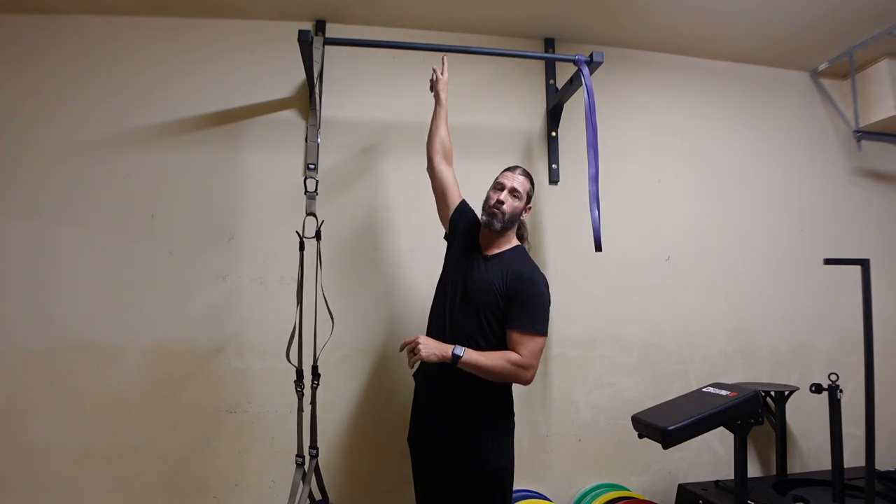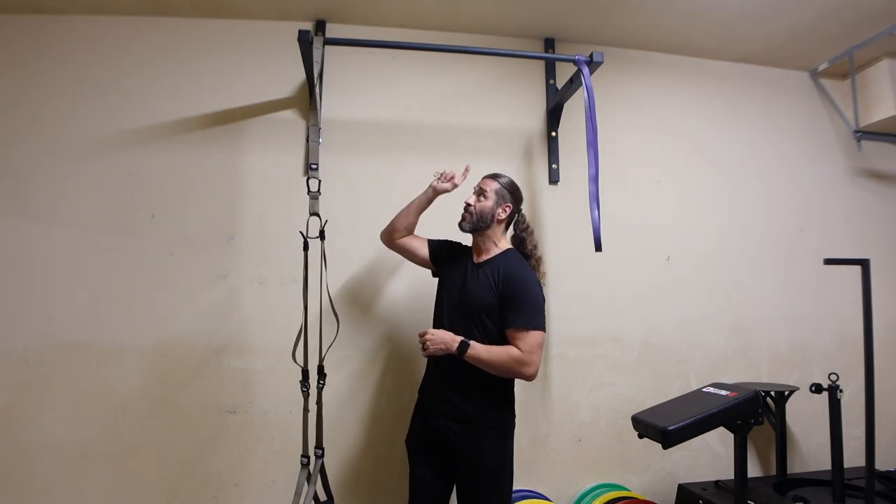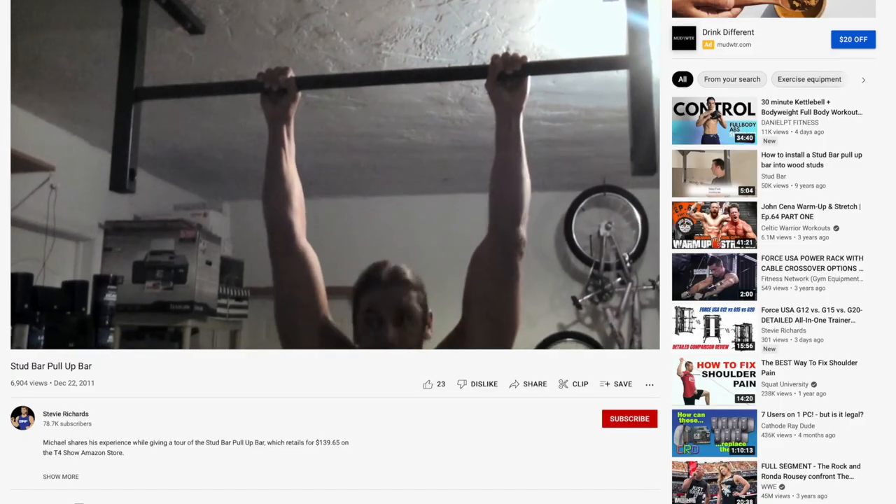Hey everyone, this is Stevie Richards. Welcome back to the Garage Jam. Today we're going to do a review of the Stud Bar pull-up bar — this is the standard edition. This is actually the second time I've opened this amazing pull-up bar. Ten or eleven years ago I reviewed it here on the YouTube channel.